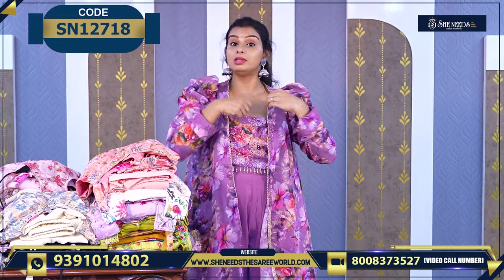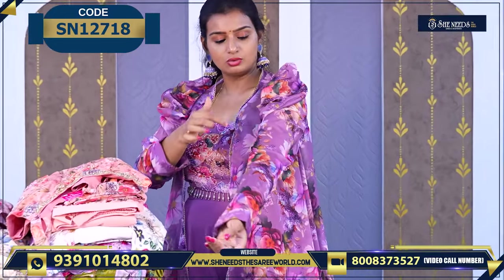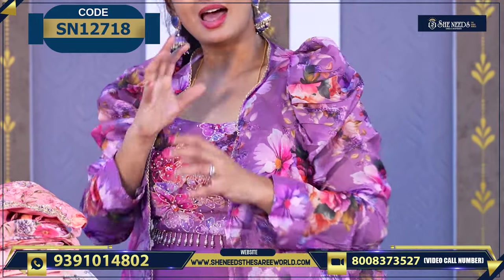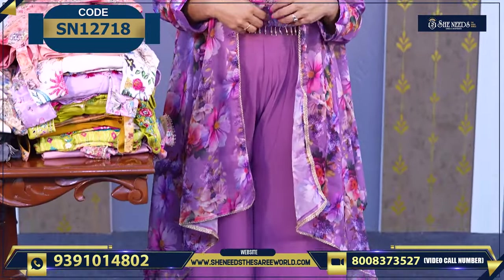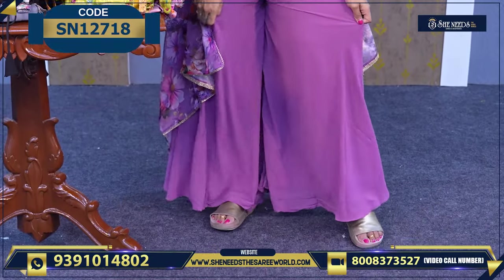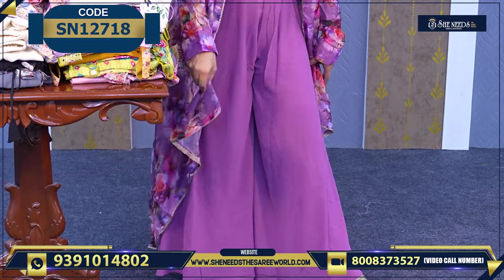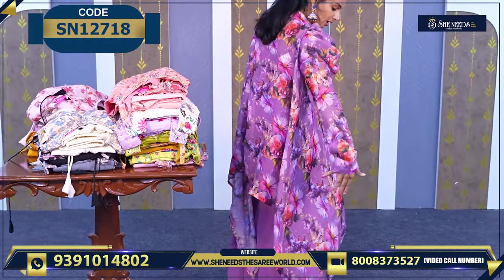This is a sleeveless — that means we have a little overcoat model. And this is a little different — also sleeveless. I have a lot of boundaries. And here we have a little palazzo model, also sleeveless. And this is a coat model. We also have length variations.